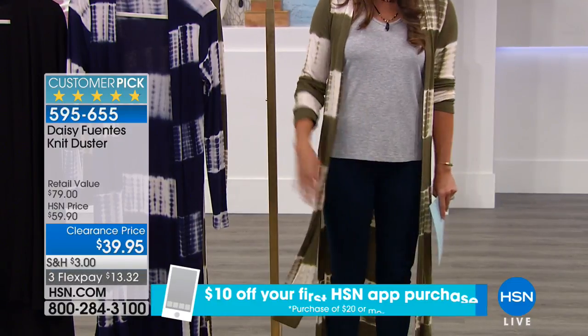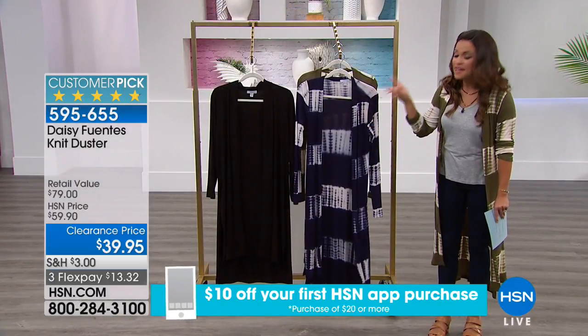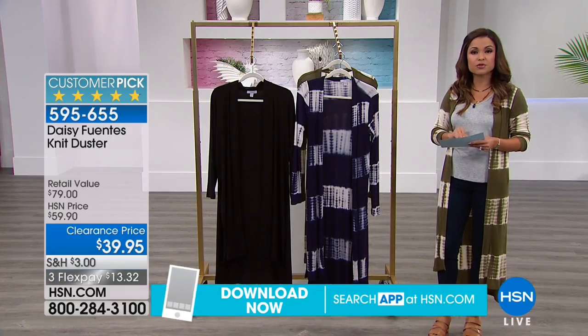You even have these side slits as well. If you like the navy, this is the navy tie-dye, and then there's also a solid black as well. Sizes go from extra small through 3X.